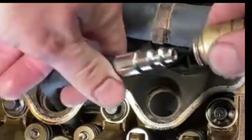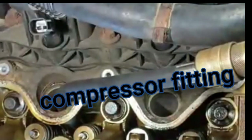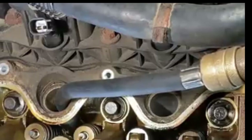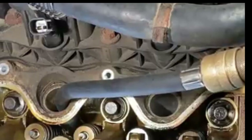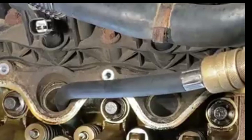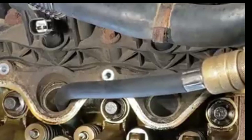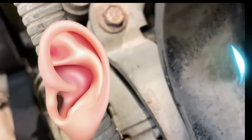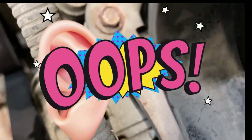We are now attaching our compressor fitting and we will release the compressed air into the cylinder. After we have the compressed air going into cylinder number two, we are moving to the front of the truck and putting an ear to the intake to listen for any compressed noise.